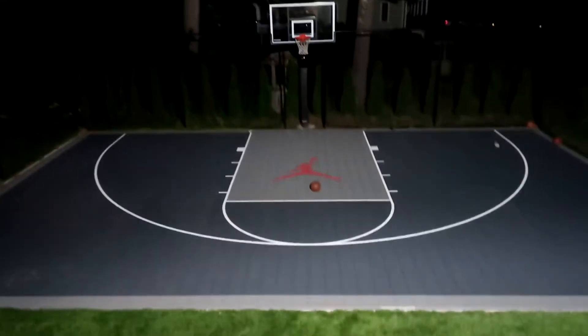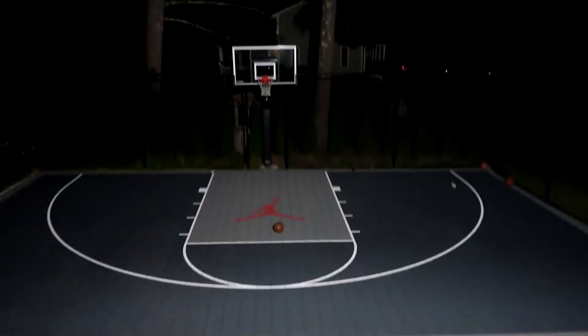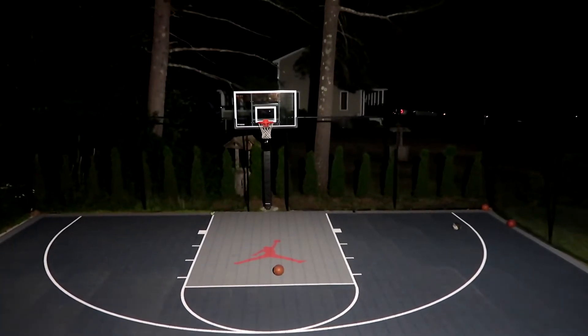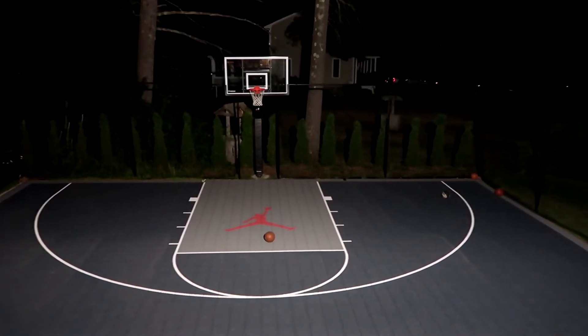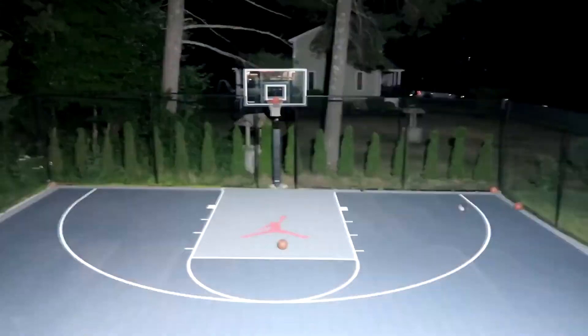I could get some shots up out here. It doesn't do a perfect job — the sides are a little bit dim — but as far as just getting some shots up, it does what I was looking for. It does what I expected it to do. It's bright. Here is what the court looks like with the switch off — boom — so you can see the difference. Off, on.